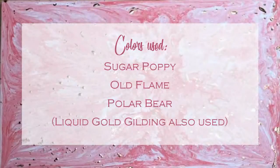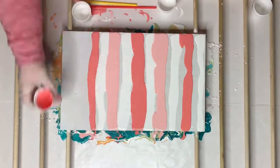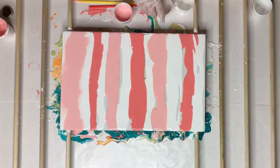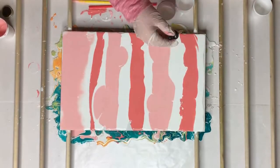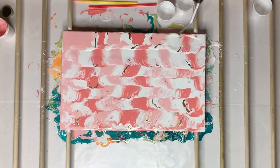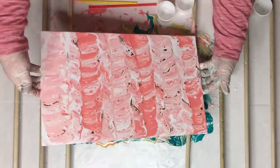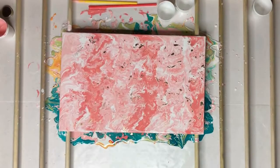For painting number two, I stuck with pinks and white, and I also wanted to try out a little liquid gold gilding. I had no idea how the two would react, because acrylic paint is water-based and the liquid gold gilding smells like it might be some sort of oil-based something. But I still wanted to try it. I had a vision of it leaving long gold streaks throughout the pink and the white — it's not quite how it turned out.